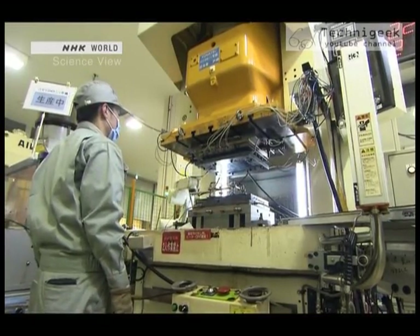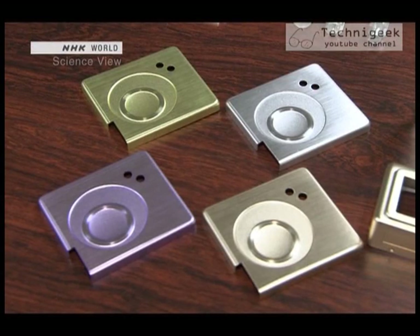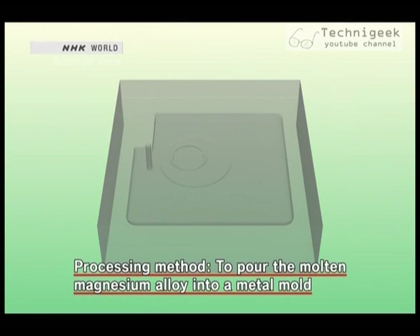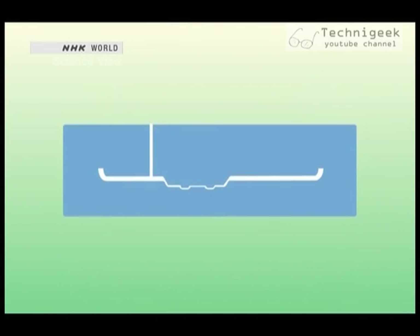It's impressive. Until now, there are two main ways to process magnesium alloys. One method was to pour the molten magnesium alloy into a metal mold. It worked well for complicated shapes, but the drawback was that when making thin objects, the magnesium alloy would not flow in properly.